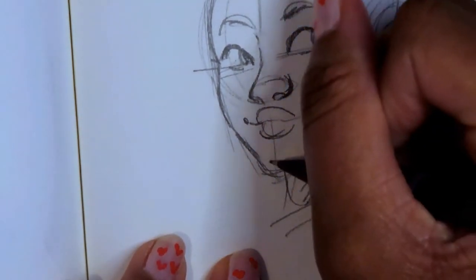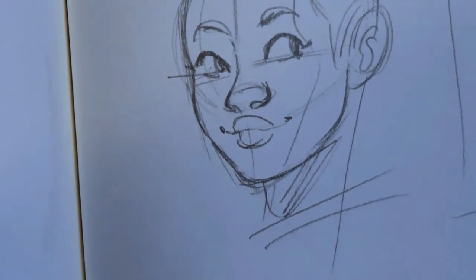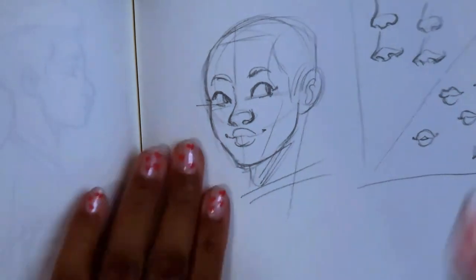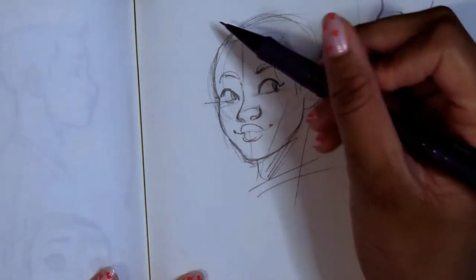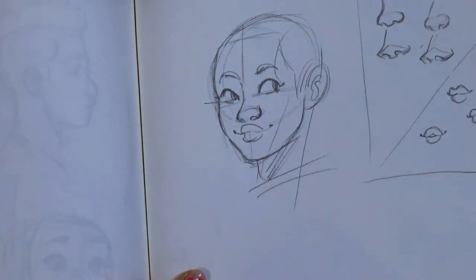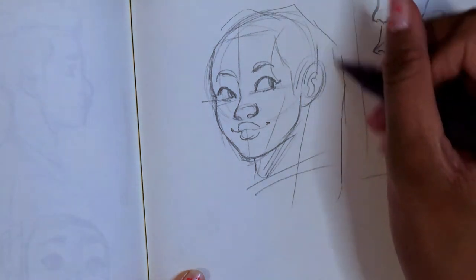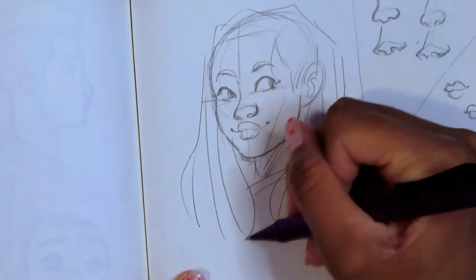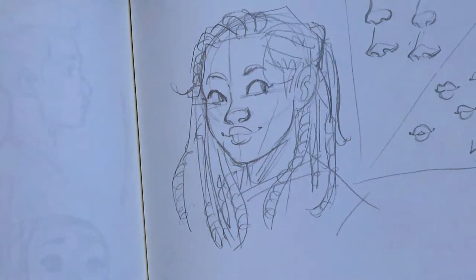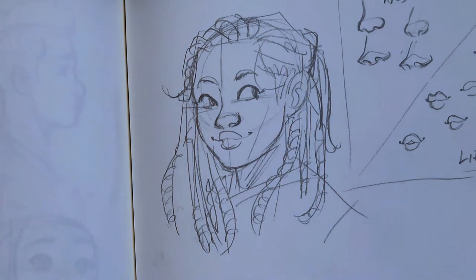I've already done a tutorial on how to draw hair, so you can go watch that, but I'm just going to do a quick one here. I'll do locks. Look at that — we got ourselves a Black lady! Oh my goodness.